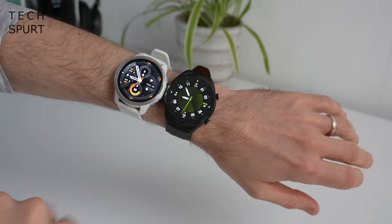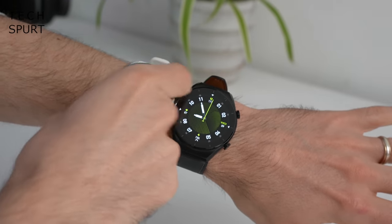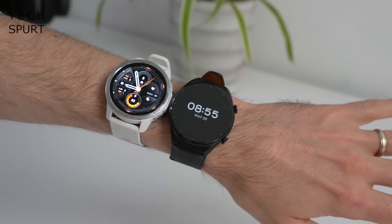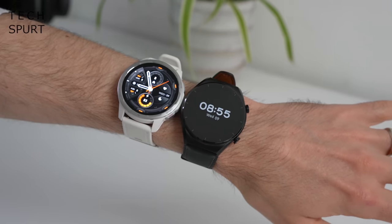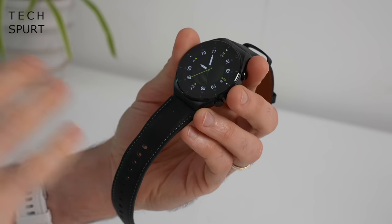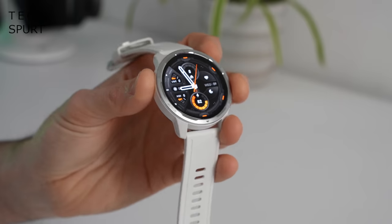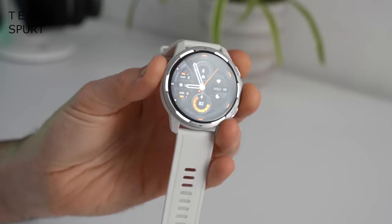One of the major differences between these two smartwatches is simply the design. The S1 Active is noticeably lighter at just 36 grams versus the regular S1, which weighs a rather hefty 52 grams. That's because while the standard Xiaomi S1 watch sports a premium stainless steel case, the Active replaces this with a lightweight metal frame.